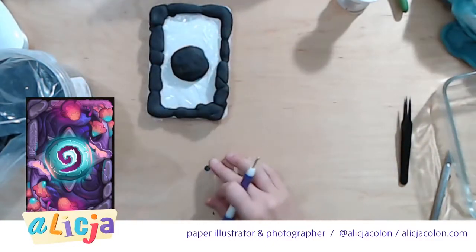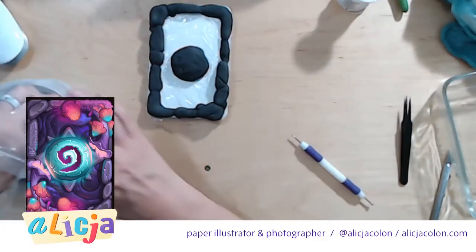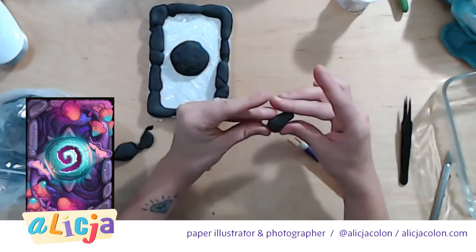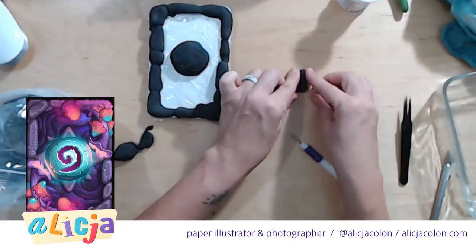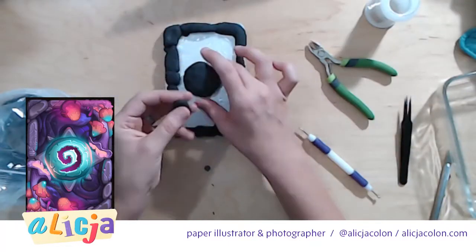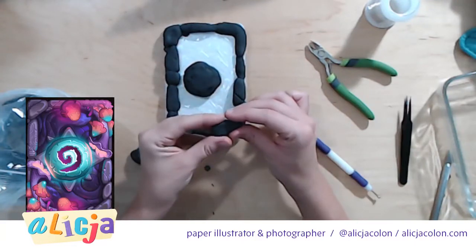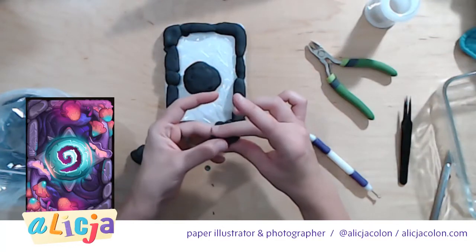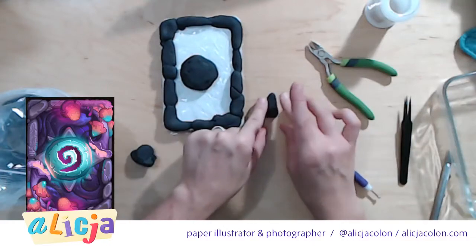With that done we'll have to definitely add some of that detail — we're going to have to cut that out. Now I'm going to create the petals that go underneath it. I'd like them to be a little bit more pointed. I'm going to dremel this once it's dry in order to create those beveled edges — I think that's going to look really good.